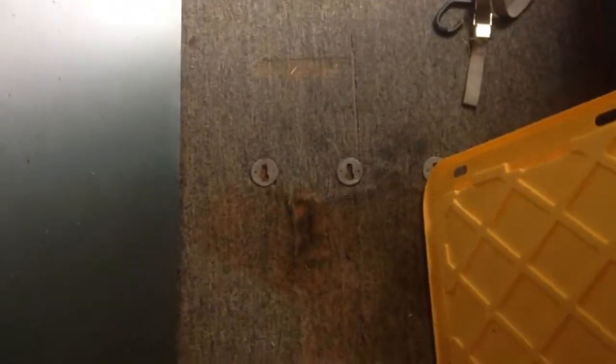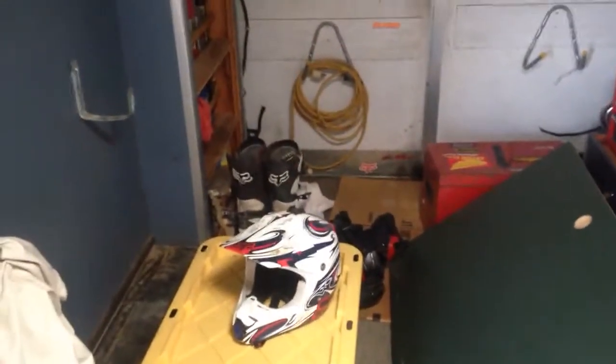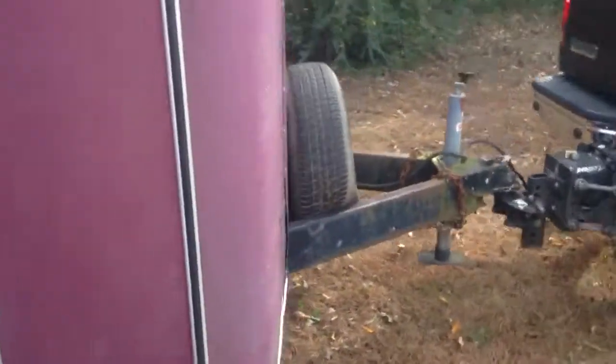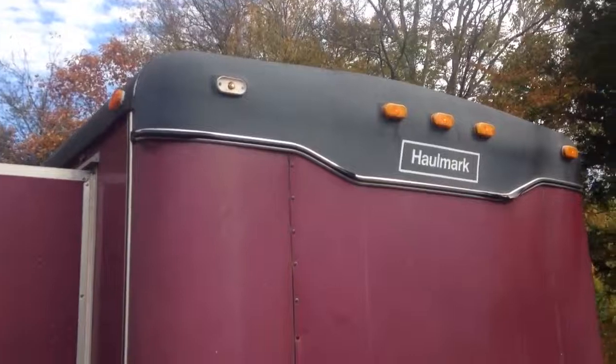It does have some wheel shocks. You can see the carpet is pretty worn just from bringing the dirt bikes in here, oil spilled, etc. The carpet you might want to replace if you're into that type of thing, or otherwise you just get it dirty like I did. It's also missing a marker lamp cover — I'll see if I can get one of those put on it.